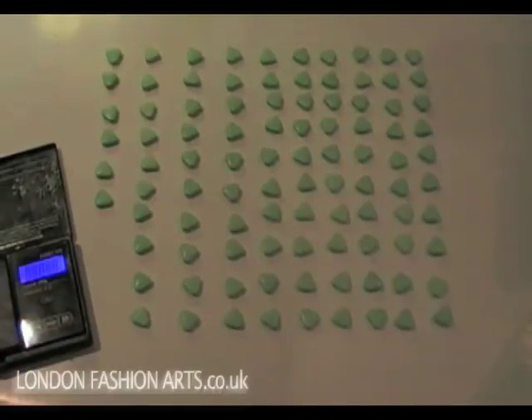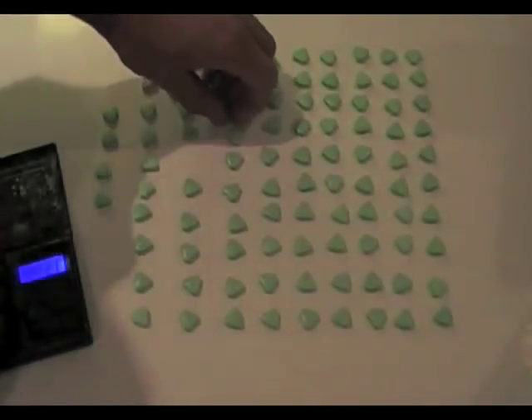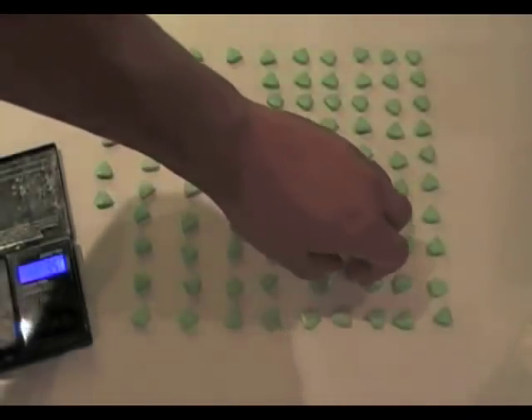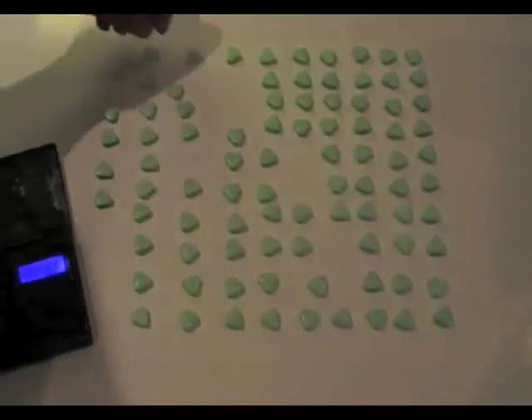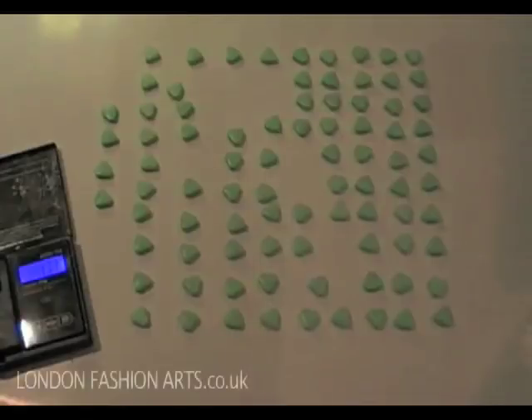If I pop one on the scales and take any one of these random tablets, it should weigh about 0.6 grams. So, 0.7 — but these are really single-digit scales. If we put 10 random ones on there, we're going to get about 6 grams, which would work out perfect. It's going to work out slightly more because it's 0.63 per tablet — and there it is.